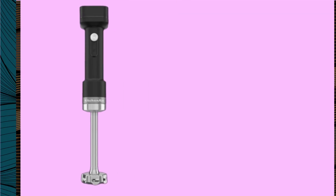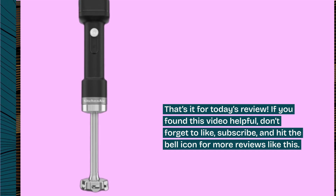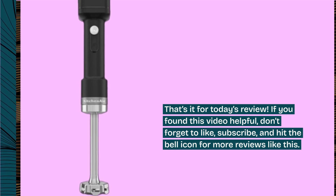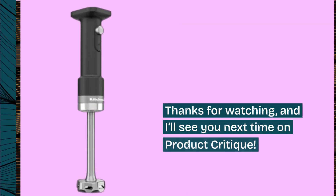That's it for today's review. If you found this video helpful, don't forget to like, subscribe, and hit the bell icon for more reviews like this. Thanks for watching, and I'll see you next time on Product Critique.